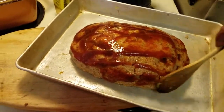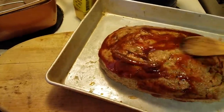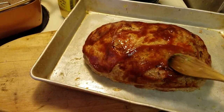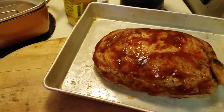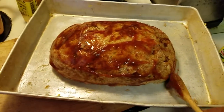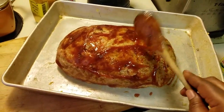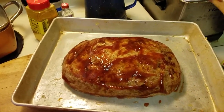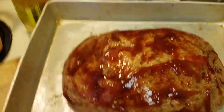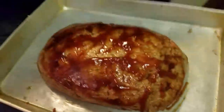I put a little smoke flavoring and the rest of the sweet and sour sauce. Some people put the topping on after it's cooked, but then it won't be tacky and sticky. I also had to add another egg and a little bit more bread crumb to get it to stick together. It goes in a 350-degree oven, already preheated.